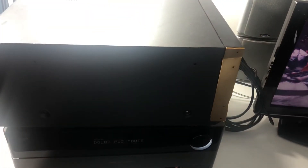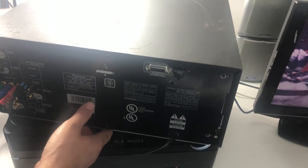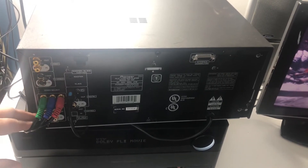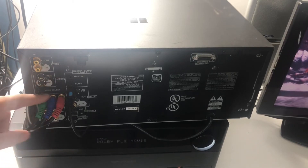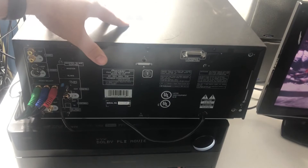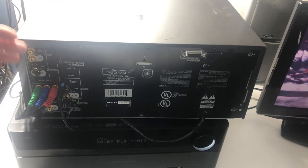That same person took these screws out — we'll try to replace those before we sell it, but that's another caveat. On the back, we've got the component outputs here and the composite outputs here — the composites are the ones not working. You can also connect two units together for a 600-disc changer with a slave and master setup, though we haven't tested that.